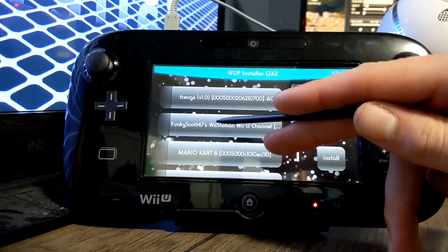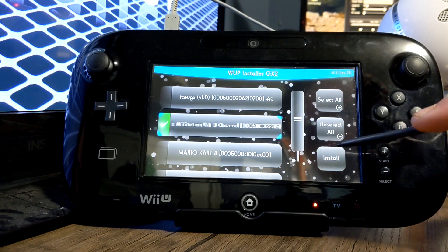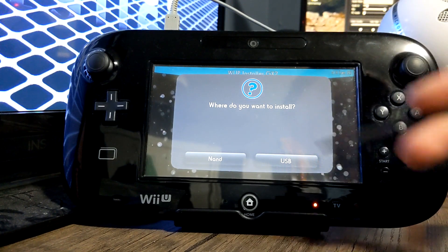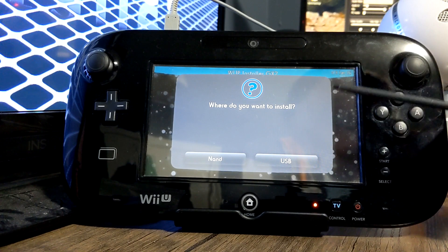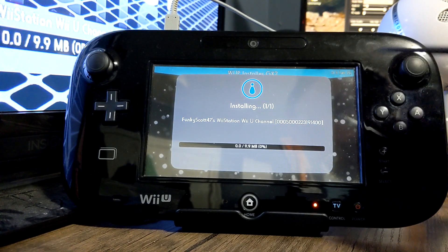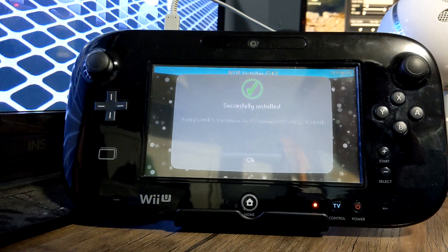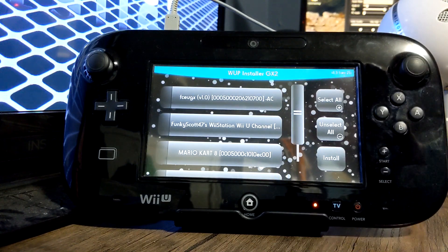Once you're in here, we're looking for FunkyScot47's Wii Station Wii U channel. Select it and press Install. Select yes. It asks you where you want to install — your NAND is your Wii U's internal storage, and your USB is an option if you have a USB setup. I'm going to install it to my NAND, and it'll begin installing. It's pretty quick, and it should say successfully installed. Just press OK.